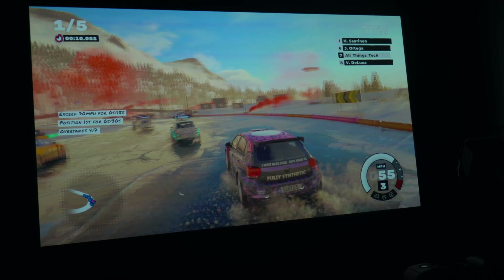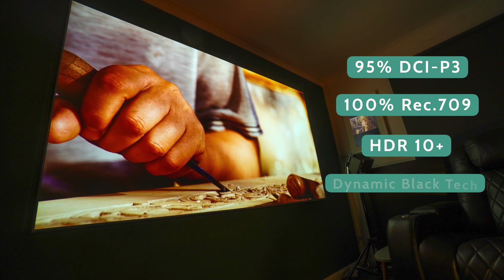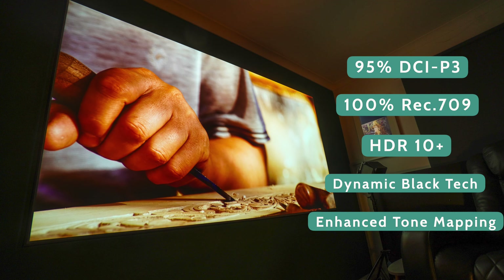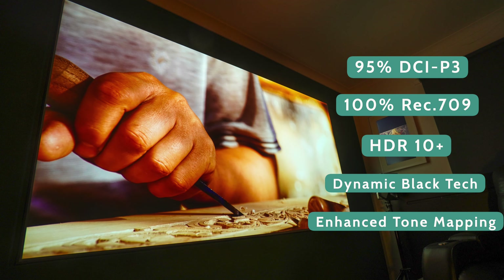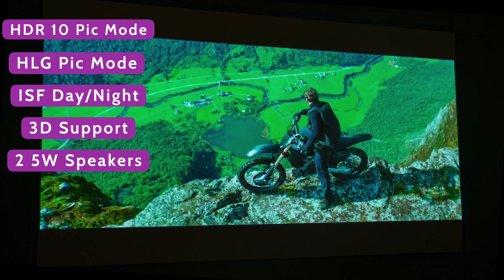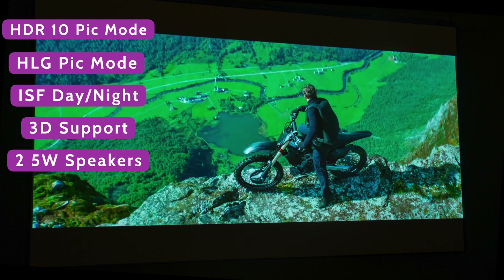BenQ have included several features in this projector to give you the best quality picture. It has 95% of the DCI-P3 and 100% of the Rec.709 color gamut. It features HDR10+, dynamic black technology, and enhanced tone mapping — all designed to give you the most realistic cinematic feel as the director intended. It also has HDR10, HLG, ISF day and night picture modes. This projector also supports 3D and has two 5-watt speakers.